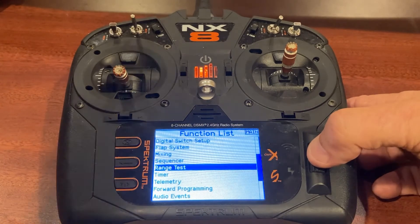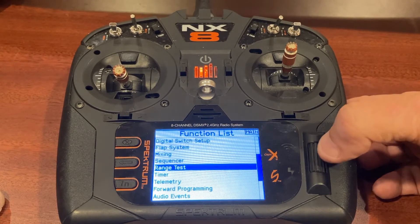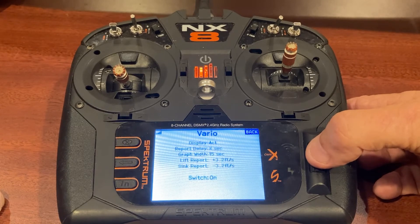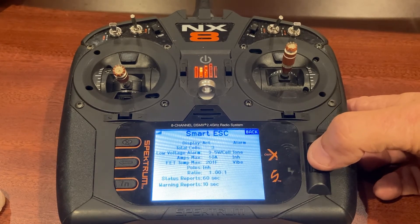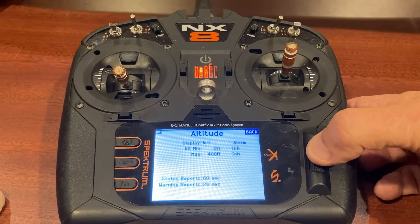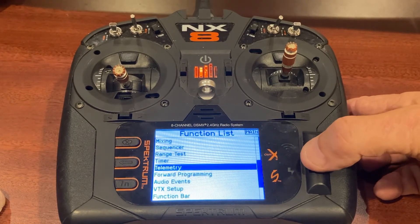I did a full range test — all four directions at 30 paces — and it passed. I got some drops but no holes. For telemetry I set up the variometer to be on at all times regardless of switch settings, the Smart ESC to give me status reports on voltage every 60 seconds and warning reports every 10 seconds using the standard 3.5 volts-per-cell trigger for the alarms. The AR637T comes with a built-in altimeter, and I set the warning at 400 feet.